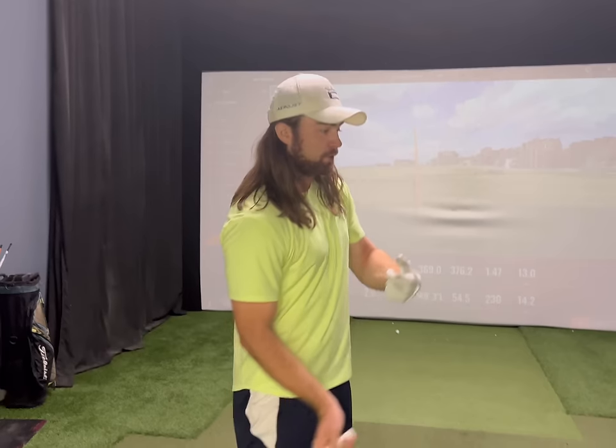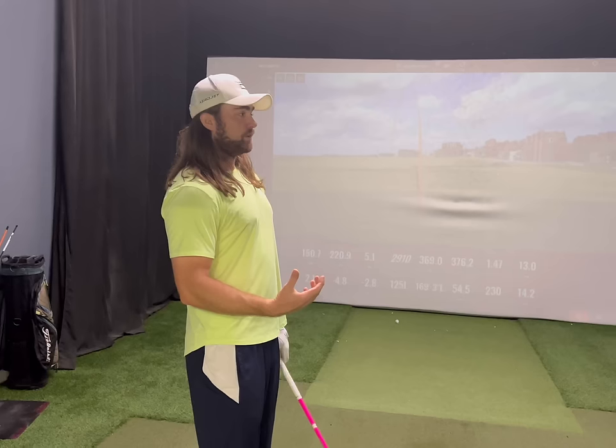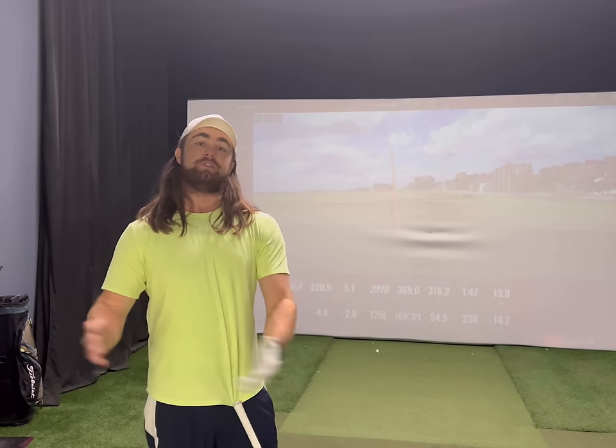Speed is only useful if you can control it. So what I'm trying to do is develop a really high speed reserve that I can control and recruit during tournaments. I won't bore you guys with the next 25 swings — when you see me next, I'll be moving into the next phase. After another 25 reps of this, my numbers will creep up just by getting loose. I might even have my coach FaceTime in to take a look at my swing too.